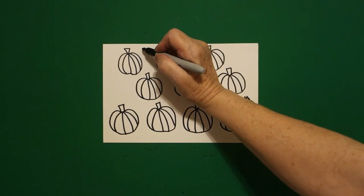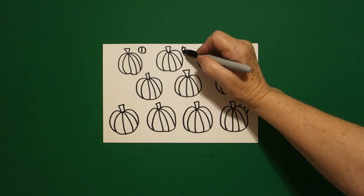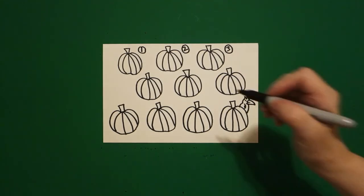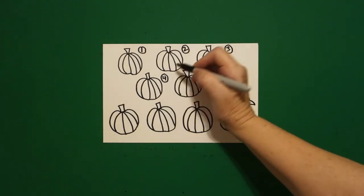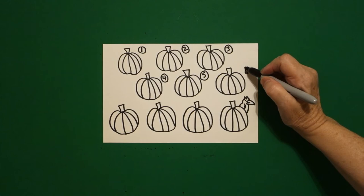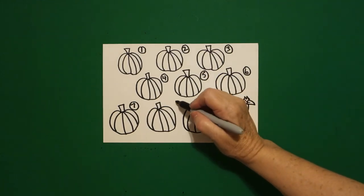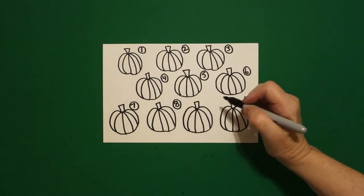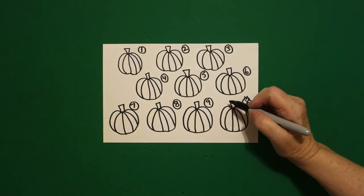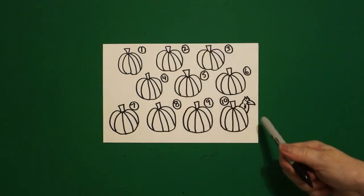Now, to make sure we have the right amount — that's one, put a circle around it, two, put a circle around it, three, four, five, six, seven, eight, nine, ten, put a circle around each. So we have ten little pumpkins and a crow.